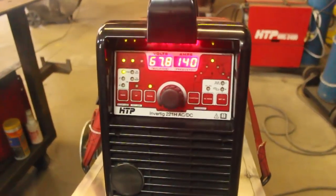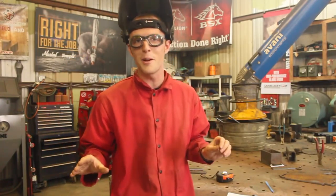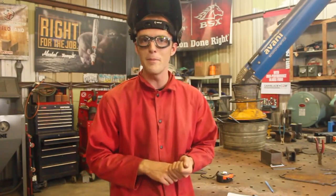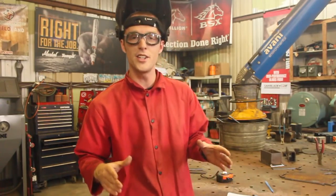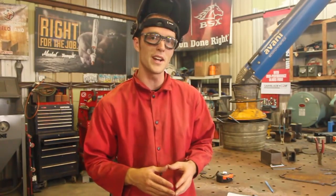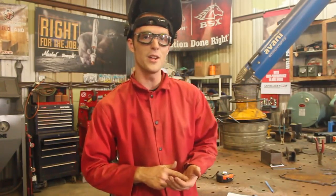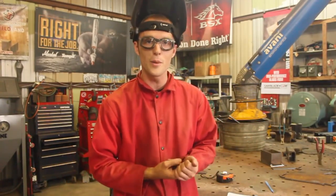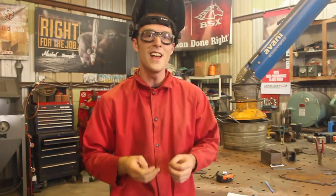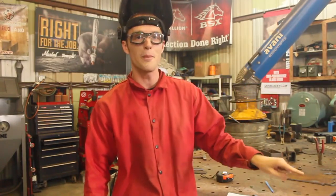A very brief history of pulse stick welding — I'll put some links in the video description if you want to read up on it — but basically it was invented around 2005 by an Italian company, and around 2012 it started to take hold in Europe. There's a German manufacturer that builds pulse stick welding onto many of their higher-end machines. Over in Europe there's code work that specifies it — bridge welding, boiler, or pipe welding codes that require a specific electrode, hertz, and power output for instance.